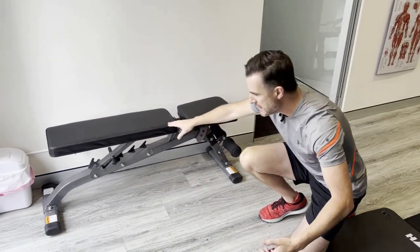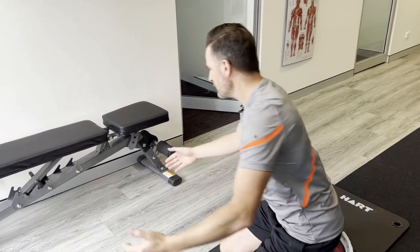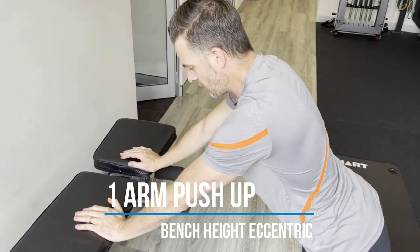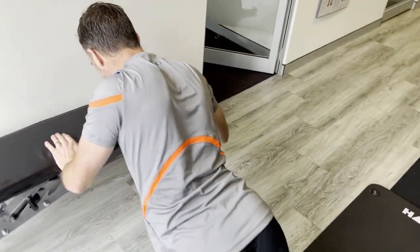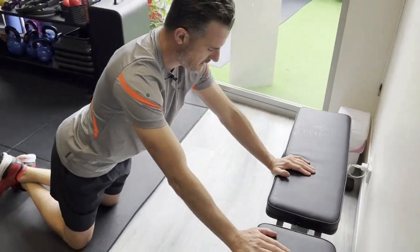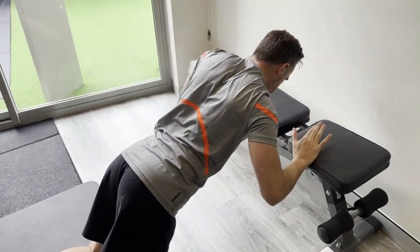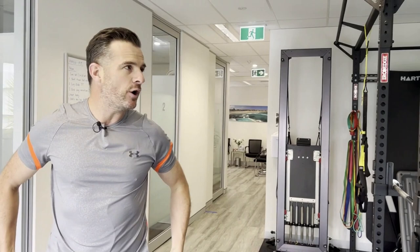Once you've got that, progress to something lower — a bench in the gym, a sofa, or your bed. The load increases because the angle is more horizontal. Use the same drill: retract the scapula, then slowly bend the elbow down into eccentric flexion as far as you can go, then push away. You may be surprised at how much strength you can build on one arm with this progression before moving to open chain.